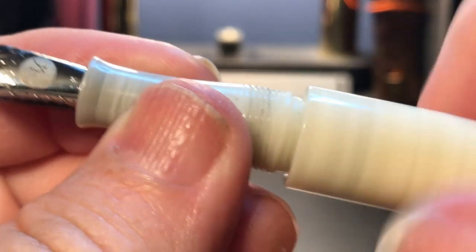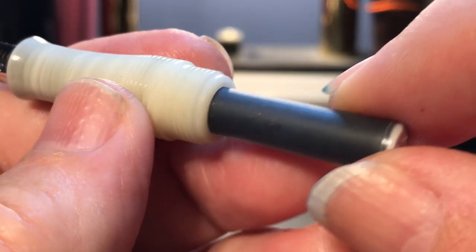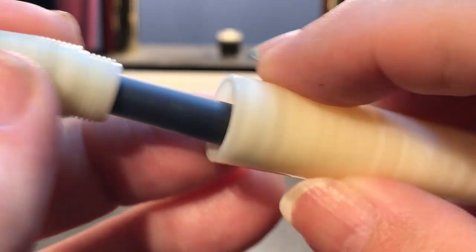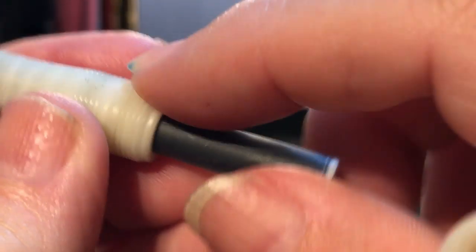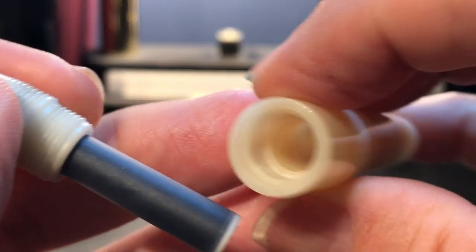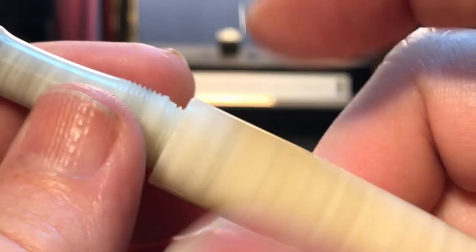The section unscrews from the barrel and we see it takes a standard international cartridge — this one has black ink in it. I tried putting another standard international cartridge in there piggyback, and the barrel would not close all the way, so it doesn't take two. But because there's no metal here and no metal there, I'm assuming you can eyedropper this pen, which would have quite a good capacity. You'd need to slather on the silicone grease on those threads to make sure it doesn't leak.